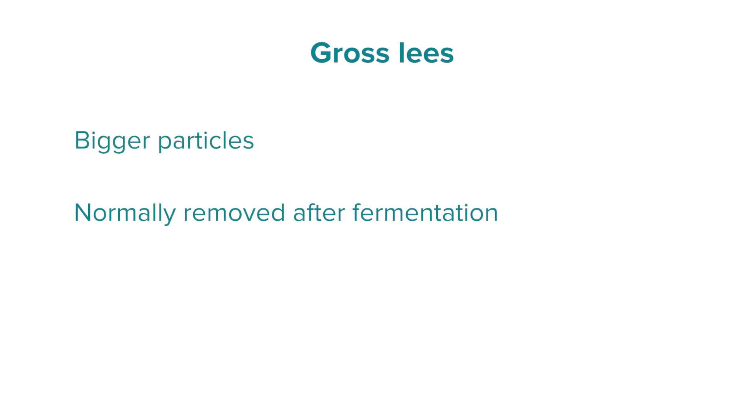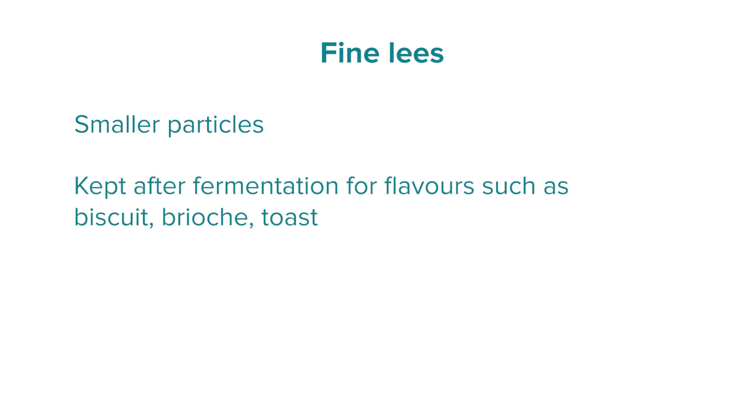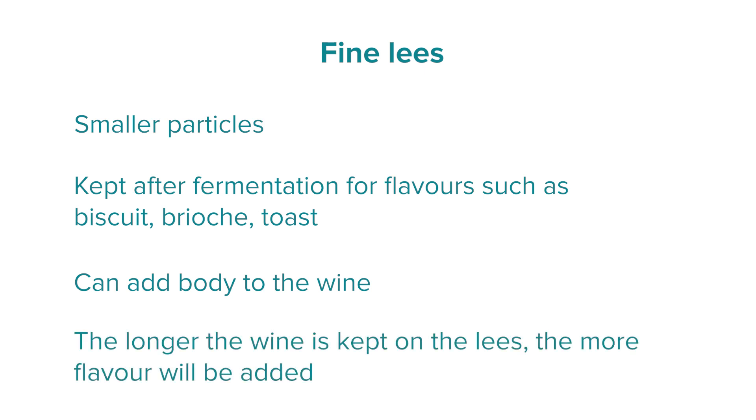Lees contact is another option. The lees is the name given to the sediment formed by dead yeast cells and other particles at the end of fermentation. Over time these fall to the bottom of the vessel and are divided into two parts: the gross lees and the fine lees. The gross lees are the bigger particles and are generally removed after fermentation as they can add undesirable flavours. It is then the winemaker's choice whether to keep the fine lees in contact with the wine. If kept, the fine lees can add flavours such as biscuit, brioche, and toast, and can add to the body and texture of the wine. The longer the contact time, the more of those flavours you get.